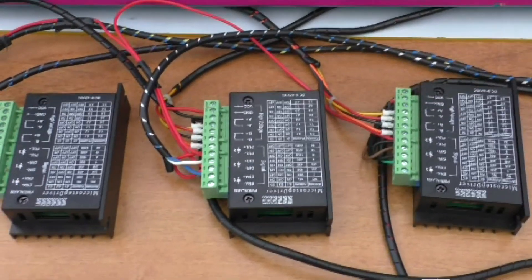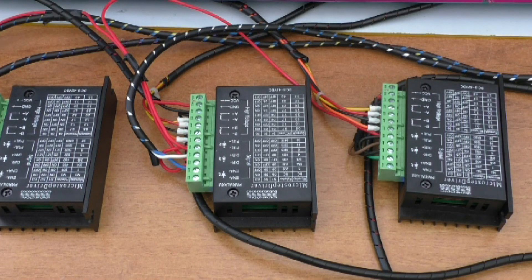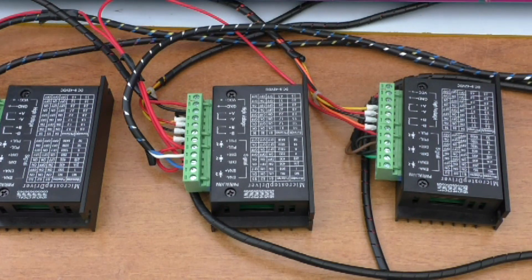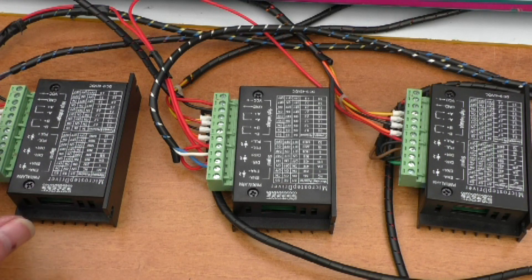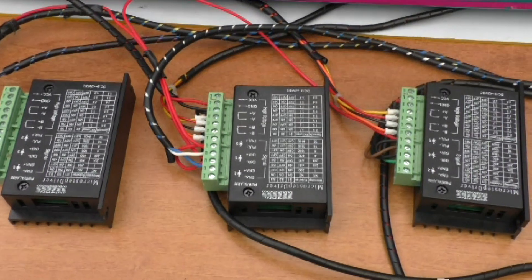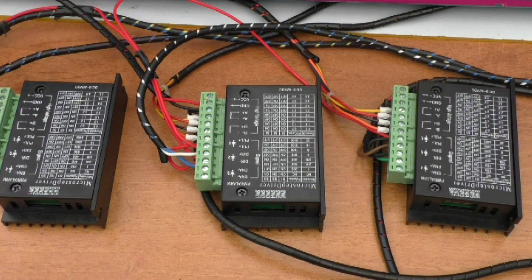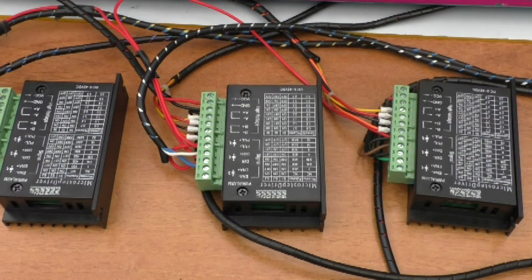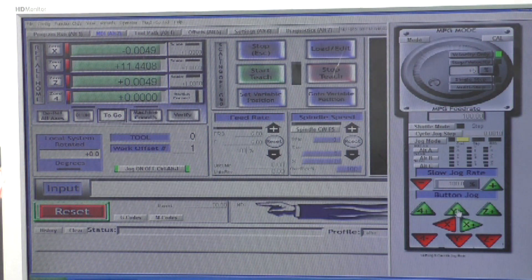Everything seems to be working well. I'm controlling the step modes at the moment — it's a start. This is a learning curve for me as much as it probably is for you, but I'm trying to keep it simple and basic. The wiring is very simple, all the instructions are on the top of the board. I will give a more detailed wiring diagram explanation later, but as of now we've got full control of all three axes using Mach3 software. If we use the jog wheel in Mach3 you can see the numbers start to increment and you can hear the lathe moving.